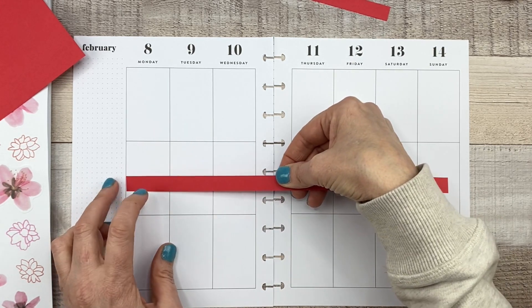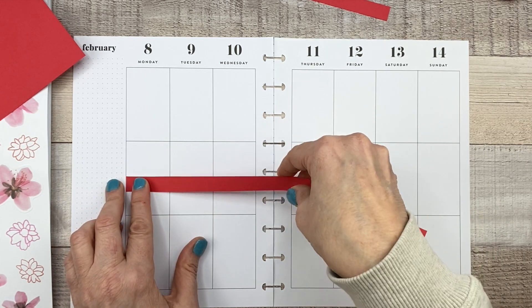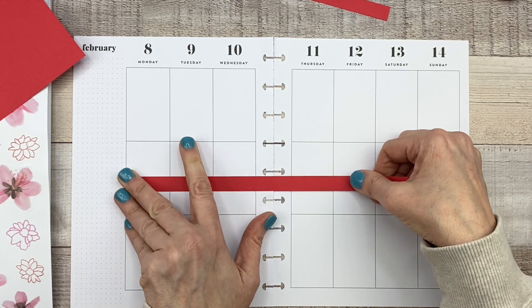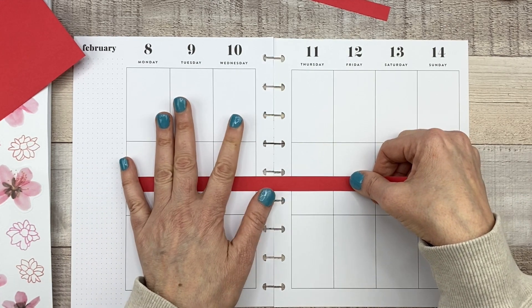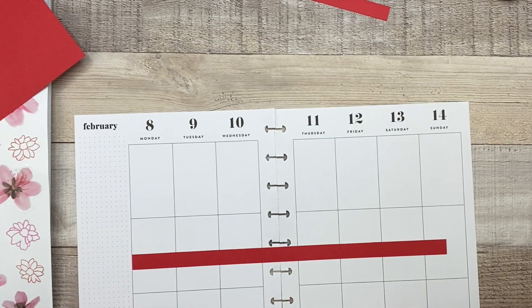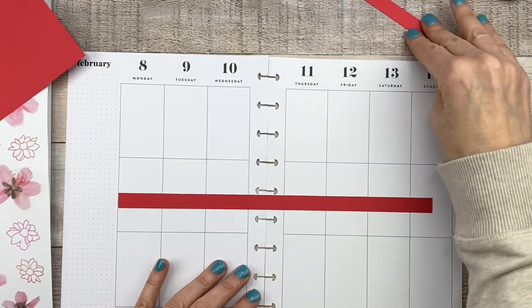Since I'm doing that, I don't want to do it directly in the middle, which would put it right across the holes. So instead I'm going to take it right under that hole. It's still going to look kind of in the middle, but I'm not going to have to punch that part. It's a little crooked, but let's keep going — maybe it'll be okay at the end.